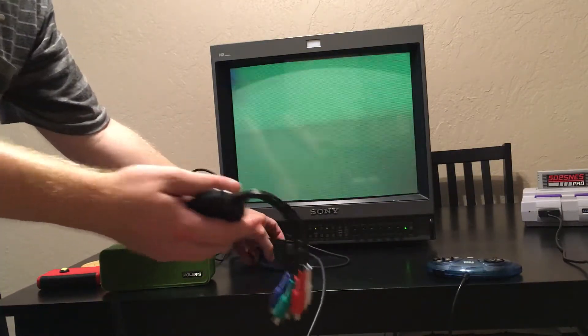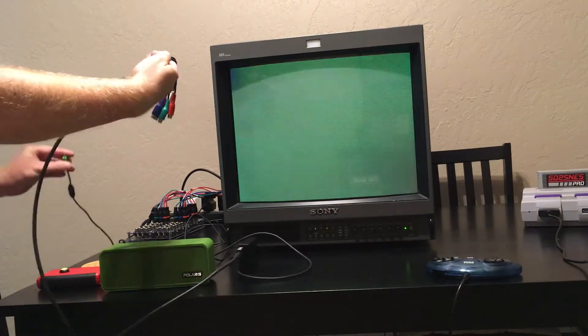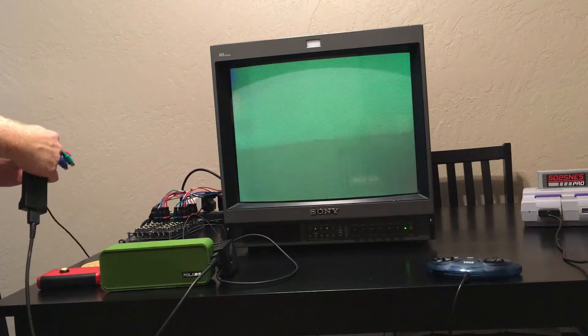So what I'm going to do is take this component converter and hook it up to my PVM.